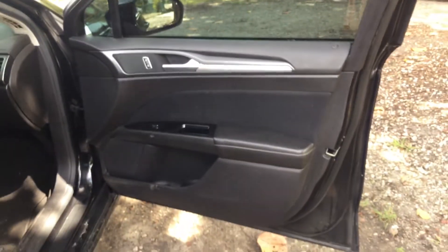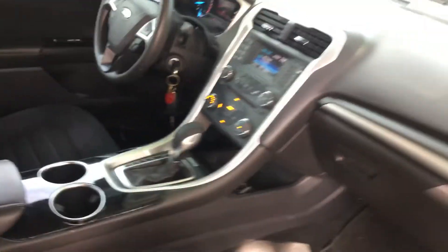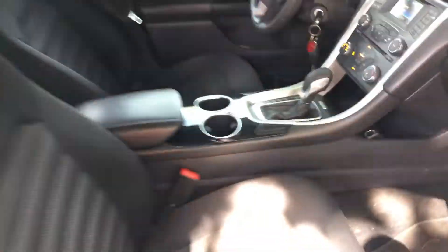Good looking car. All the door panels are in place and appear to be in good shape — the back ones have holes from the emergency lights. The headliner has some small holes up here from emergency lights that were removed, but other than that it looks good.